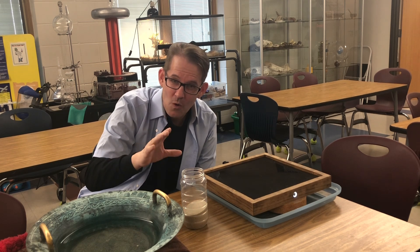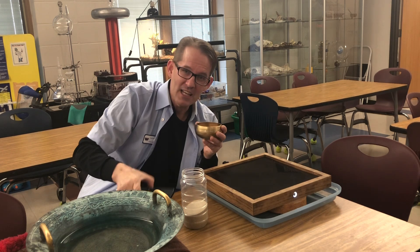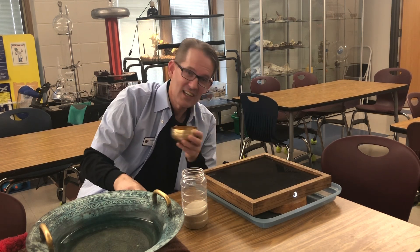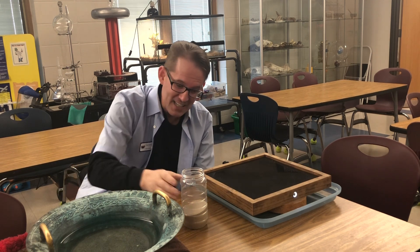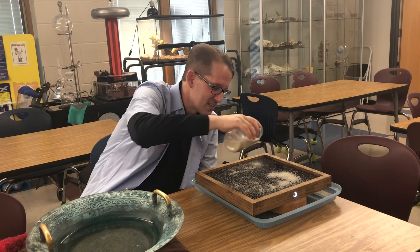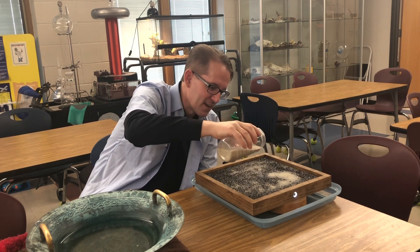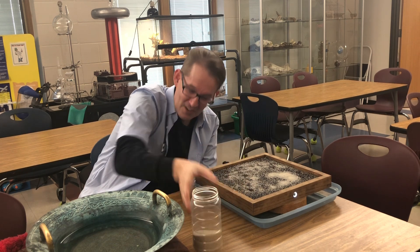What he realized was every resonating frequency created a different symmetrical image. So what we did is we recorded our singing bowl, and we are going to play it through our Bluetooth Chladni plate and look at the image that that tone creates. I'm going to put a little bit of sand on the Chladni plate, and we're going to see this sand vibrate to the sound of our singing bowl.